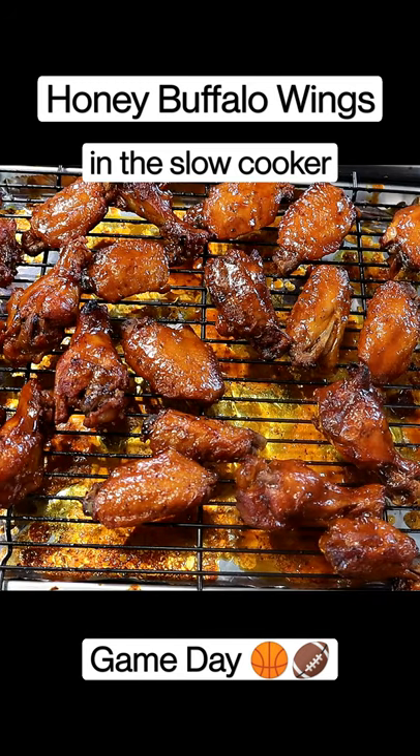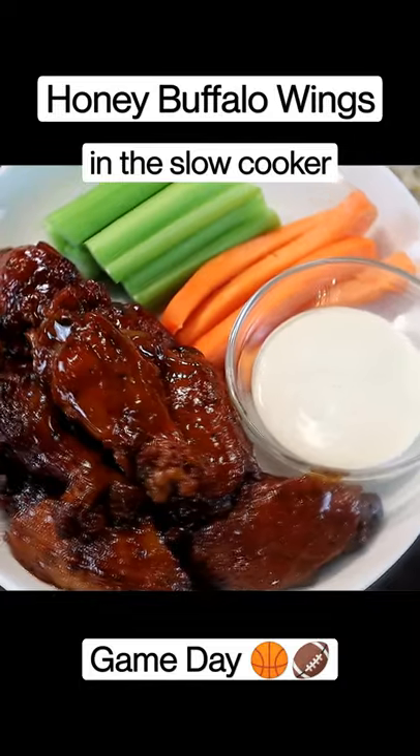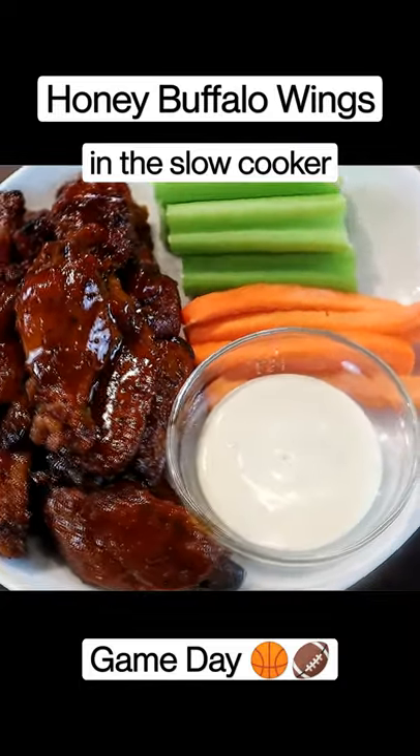This is what we have. Man, take a look at this. And there you have it, guys — honey buffalo wings in the slow cooker.